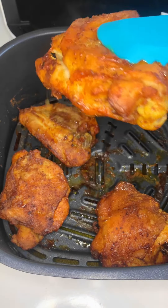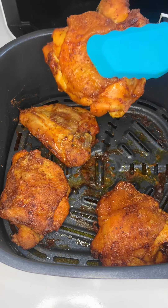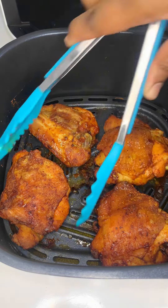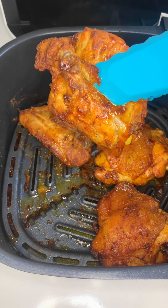Hey foodies, welcome back to the air fryer series. Today we're gonna make the crispiest, juiciest, most delicious chicken thighs ever in the air fryer. If you're new to the channel, welcome — don't forget to hit that subscribe button.